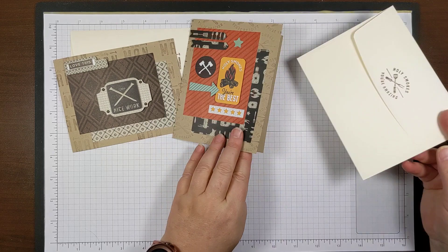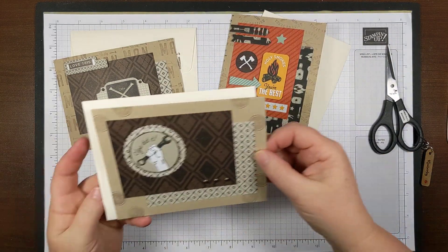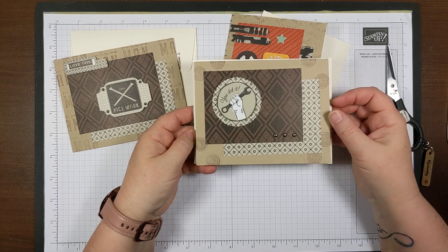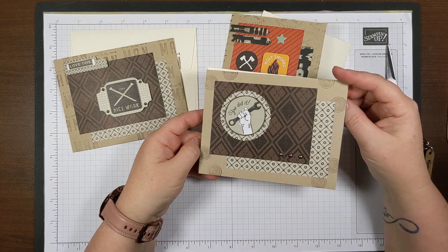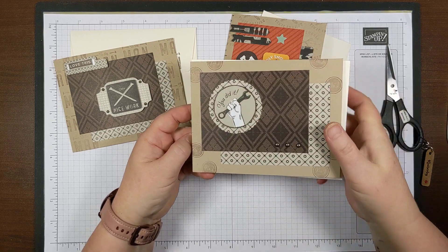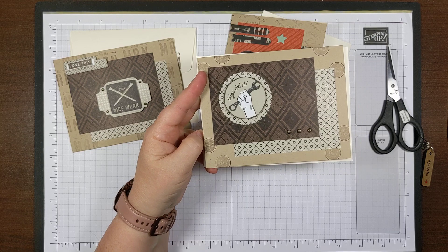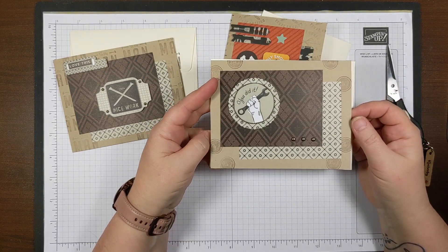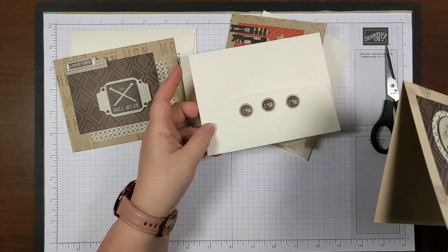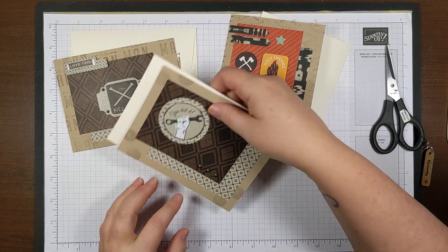I stamped 'Holy Smokes You're Amazing' for that one. This next one is just a three-by-four piece. I stamped 'Number One' — stamped it off several times — and there's another die cut. With this one I took the die cut and just put the edges of it in the ink pad. I'm still only using this one Early Espresso ink pad. Then you can stamp the number one on it.